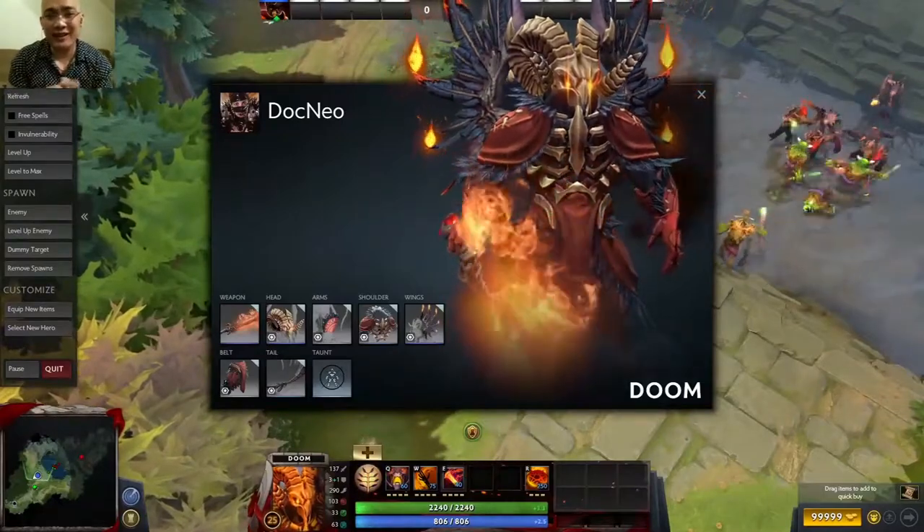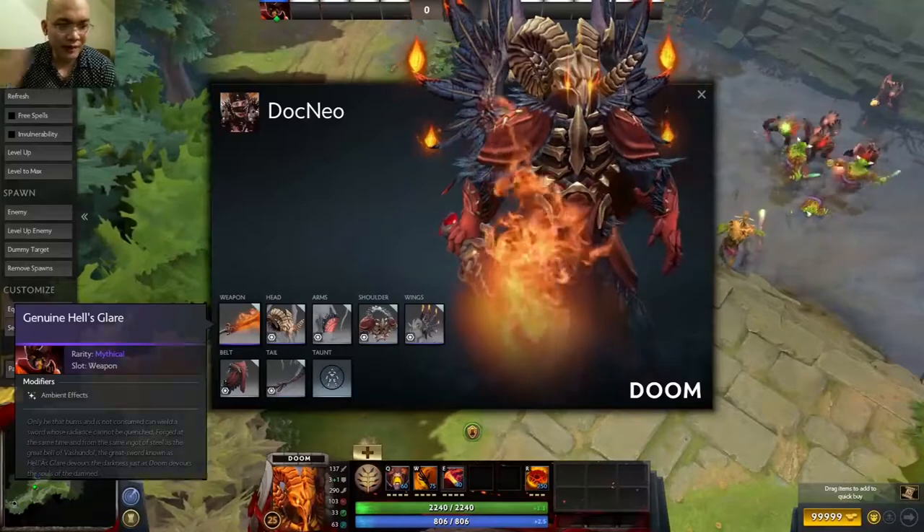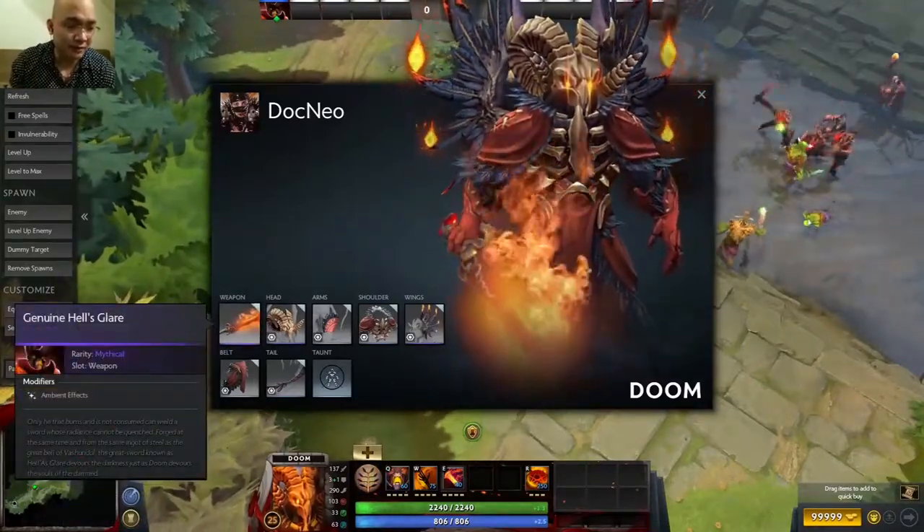Here's the final look of my new DOOM weapon that I got for free with the mouse. It's actually a mythical-tier weapon, which is pretty cool.